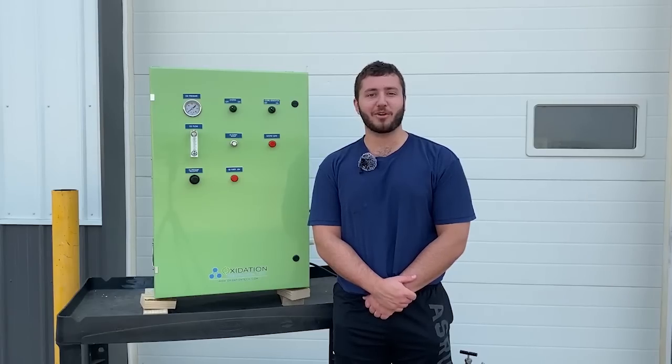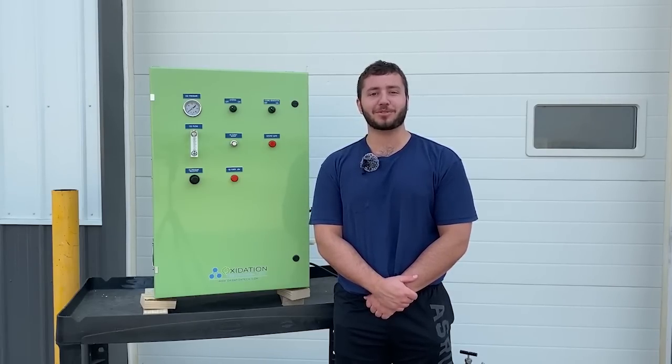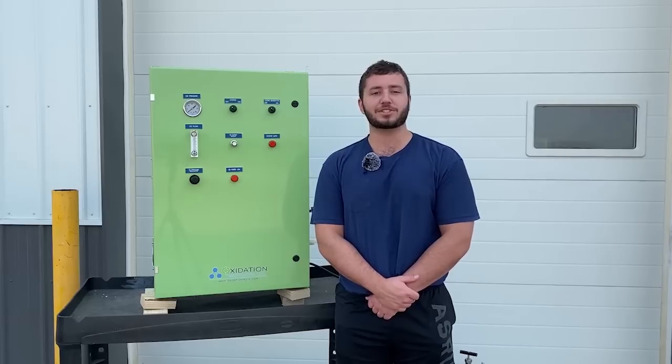In this video we're going to be looking at the OXG40 ozone generator. The OXG40 is capable of efficiently producing ozone at 40 grams an hour from 10 liters per minute of oxygen. This oxygen is produced by the internal oxygen concentrator. The OXG40 is air-cooled using internal fans and can be used either standing or wall mounted.